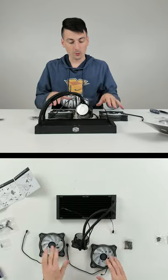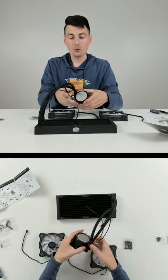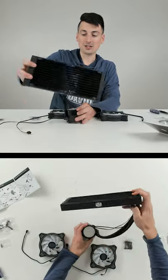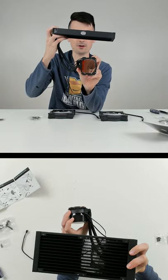For the cooler, the first thing we're going to do is install the fans. Pay attention to how everything's going to be laid out with your build. This will be positioned like this — it will be mounted to the top of the case, and this will be on our CPU.